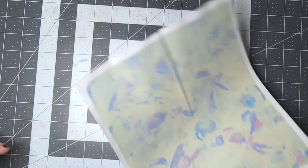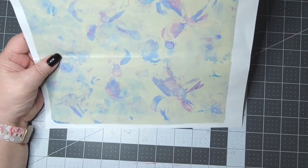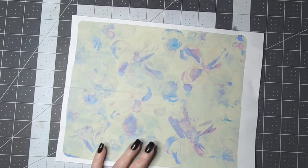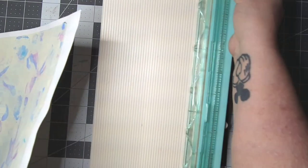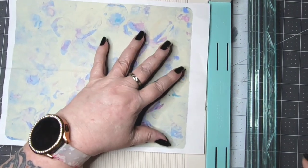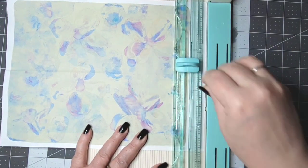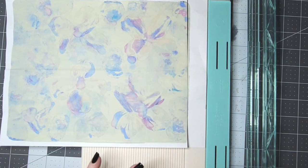Now what I used for that pocket is a piece of jelly plate paper — it was just jelly printed — but we don't want this white area, so I'm going to get the bigger cutter and just take off this white. I've got glue all over me already.